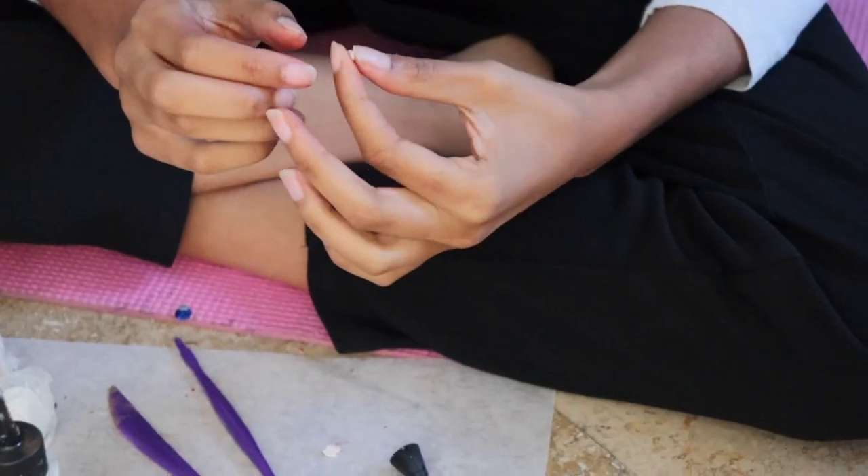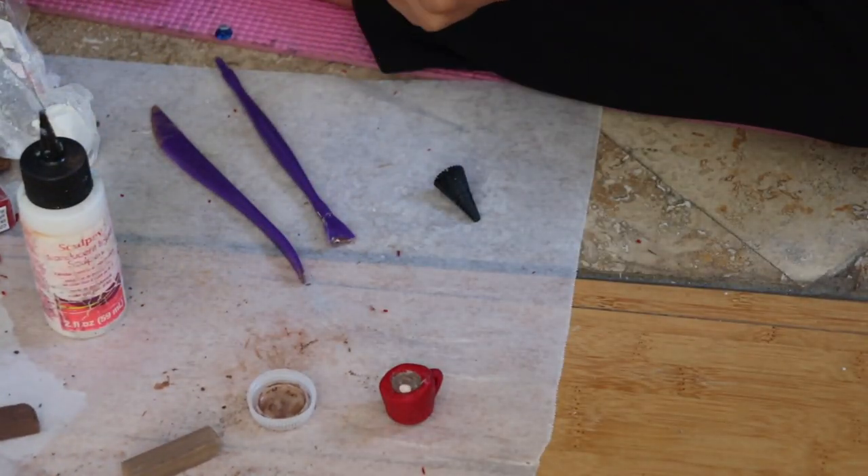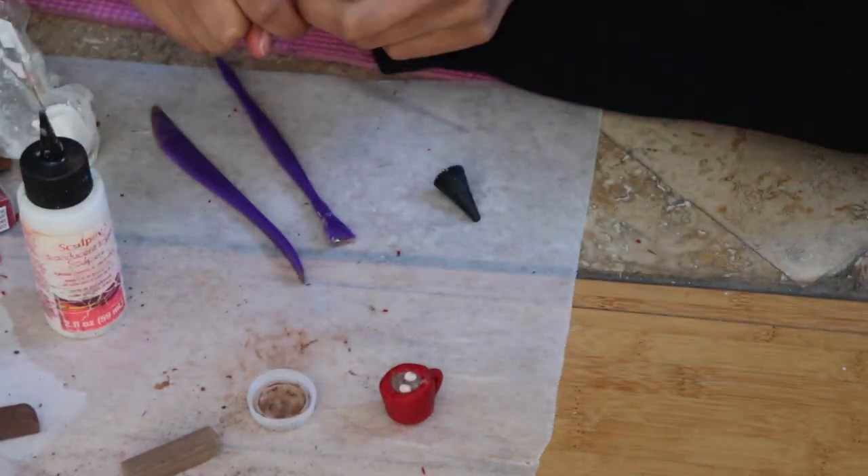Make two tiny cubes out of white clay to be your marshmallows. Now just insert your eye pin into your mug, and then bake it for however long your clay packet says.